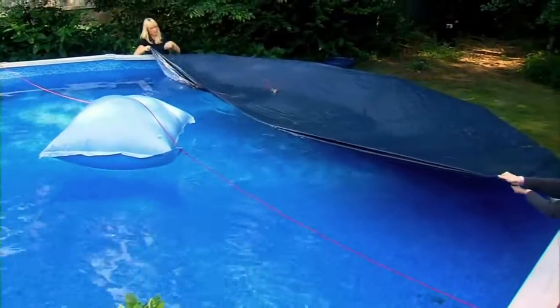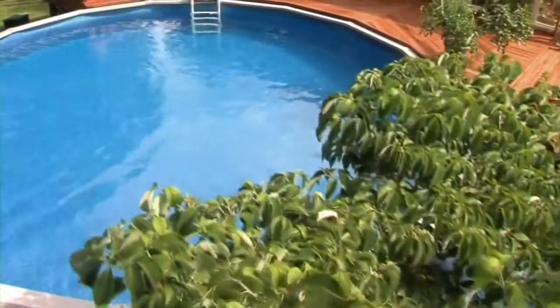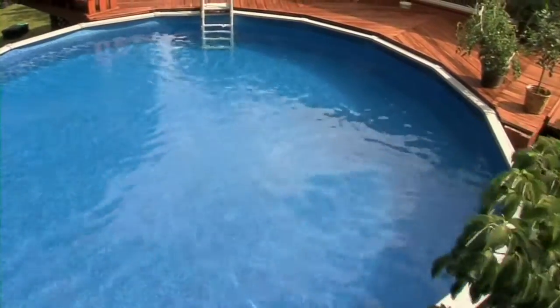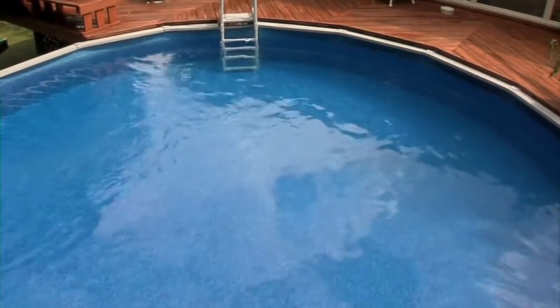Consult your BioGuard dealer for assistance. Doing a little maintenance on your pool in the fall will mean less work and reduced maintenance costs in the spring. Will you be ready for opening day?